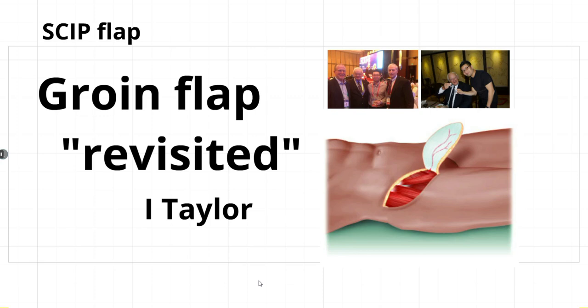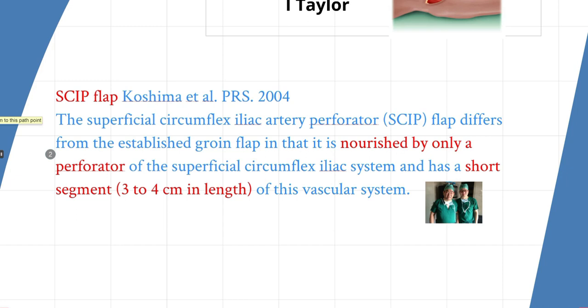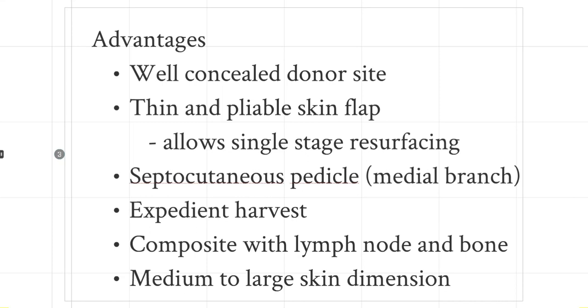The problem was that it had a very short pedicle and a donor site complication such as lymphorrhea. So it was relatively forgotten in early practice because of these complications. Then Dr. Kojima revisited the groin flap in 2004 and introduced it based on a skin perforator — the superficial circumflex iliac artery — and defined this as the SCIP flap. The advantage is that it was elevated above the deep fascia, had a fat and skin component, a lengthier pedicle, a thinner flap, and slowly gained popularity as a thin flap.